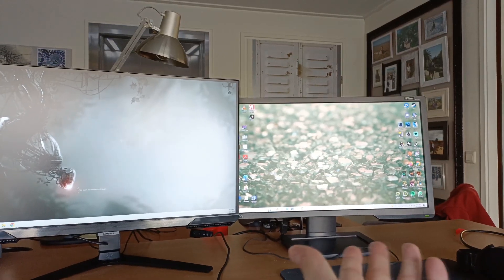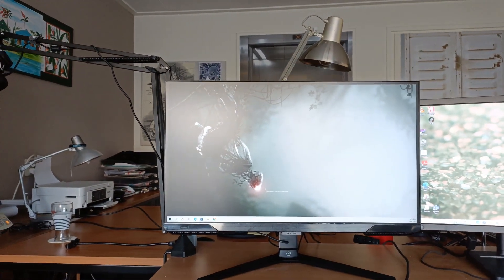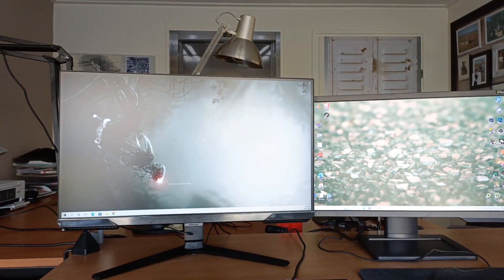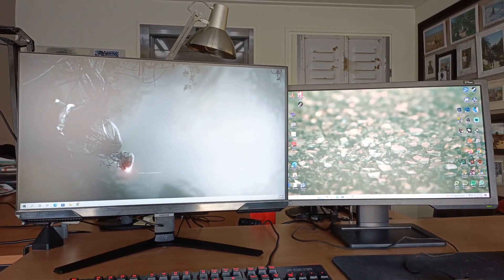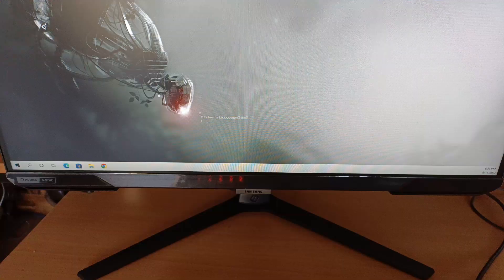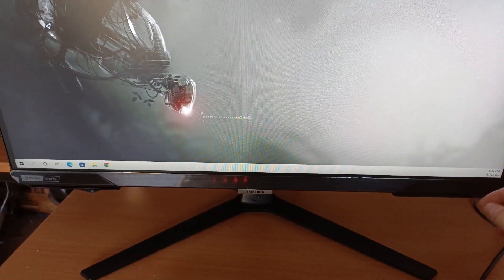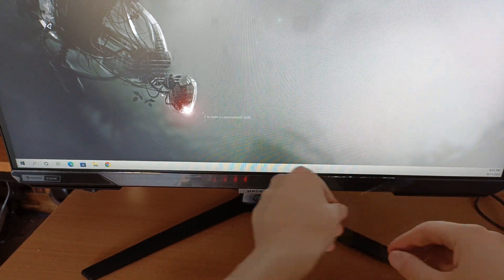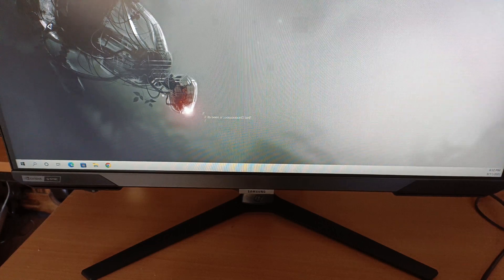Let's get this bad boy plugged in and we'll see how it looks when it's on. And here we are — the BenQ on the right and the new Samsung G40 on the left. Looking very nice. I'll still have to figure out the settings and colors and stuff like that. There is one minor thing I forgot — something very important. I forgot to do this. Very satisfying.